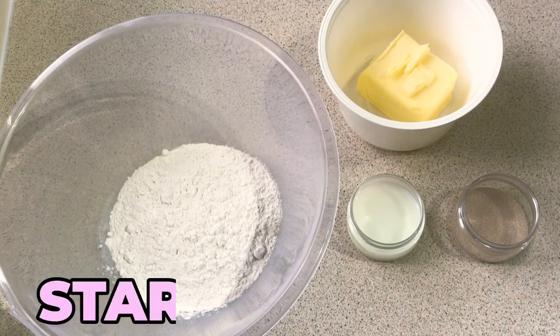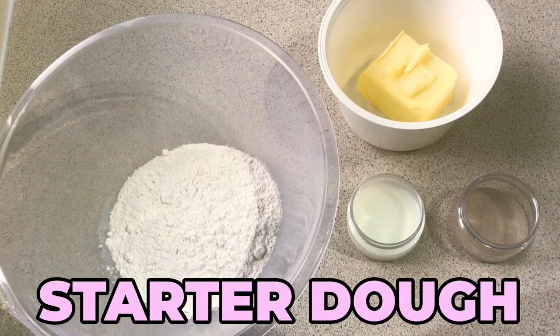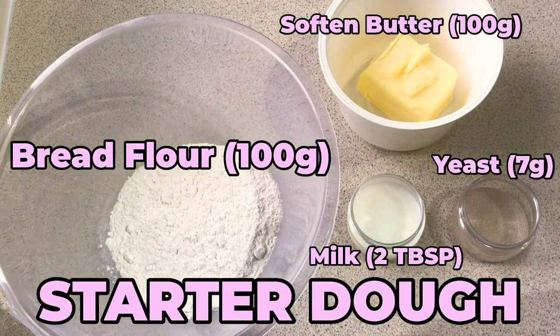Hello guys and welcome back to my channel. Today we're going to make some cinnamon rolls.